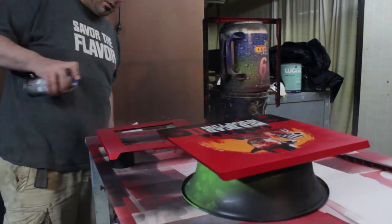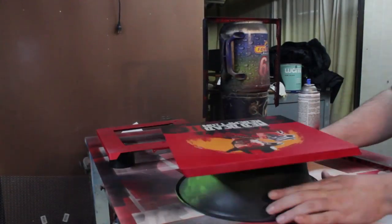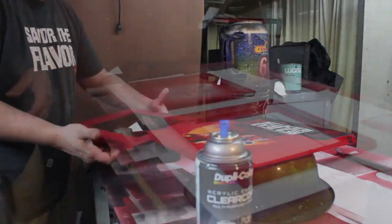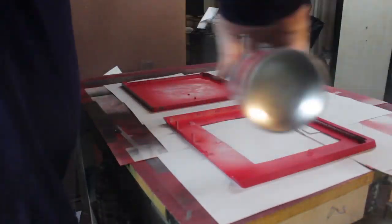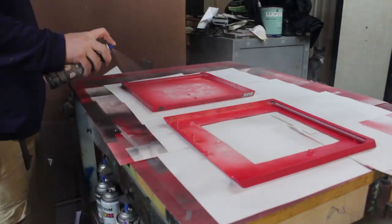Now it's time to clear coat. Following the same steps as painting: your first coat goes on very, very lightly, your second coat slightly darker, and your third coat goes on to where it looks wet.